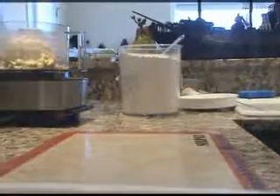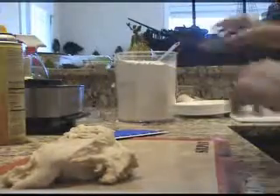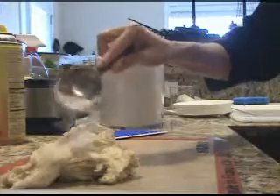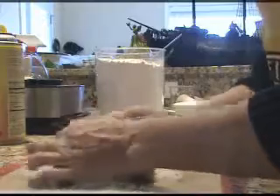Get a bowl so it'll rise in it — spray a little spray. Just dump it out and put some flour on it. Work it until you feel like it's not sticky, and knead it. It's not very sticky really. It was sticky getting it out of the bowl, but not now.